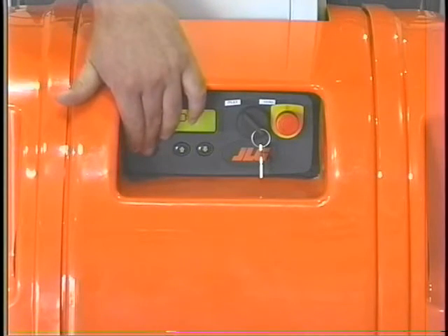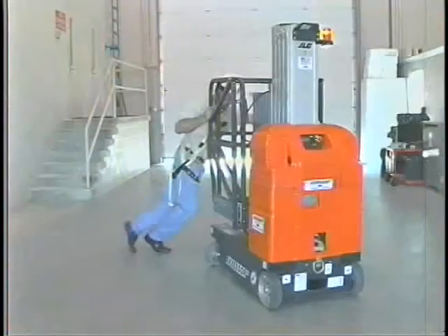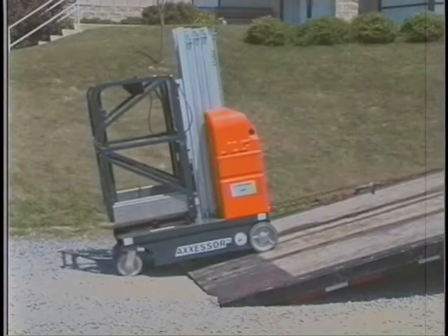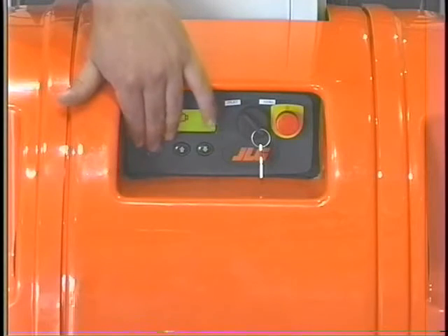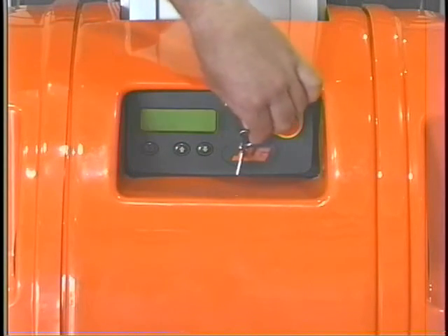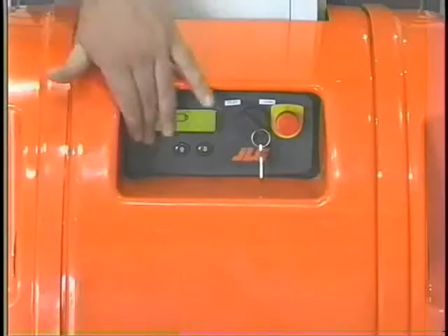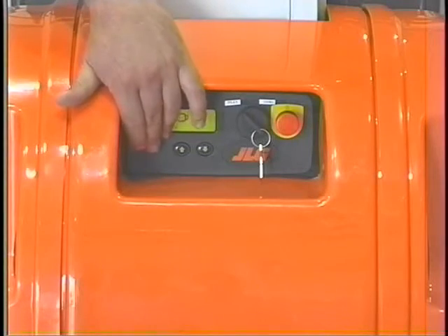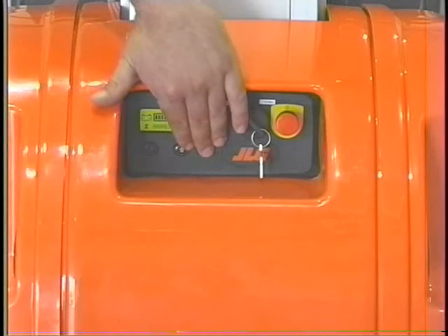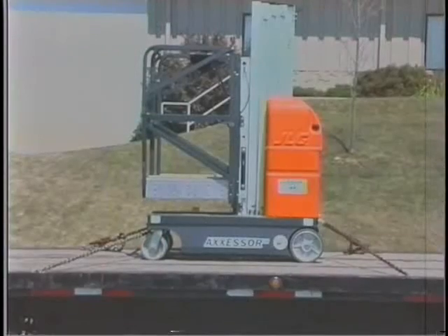The brake release button disengages the brakes when pressed. The brakes must be disengaged when moving the machine by pushing, using a forklift, or when winching the machine onto a truck bed. The brakes are reengaged by pressing the brake release button a second time or by switching the platform ground select switch to the off or platform positions. The brakes must be engaged before the machine will operate the lift up function from the ground control station. The brakes must only be disengaged when the machine is placed on a level surface or when the machine is fully restrained to prevent inadvertent movement.